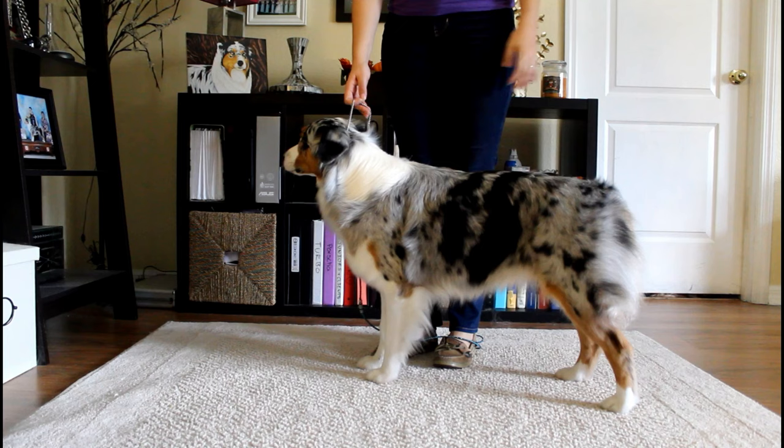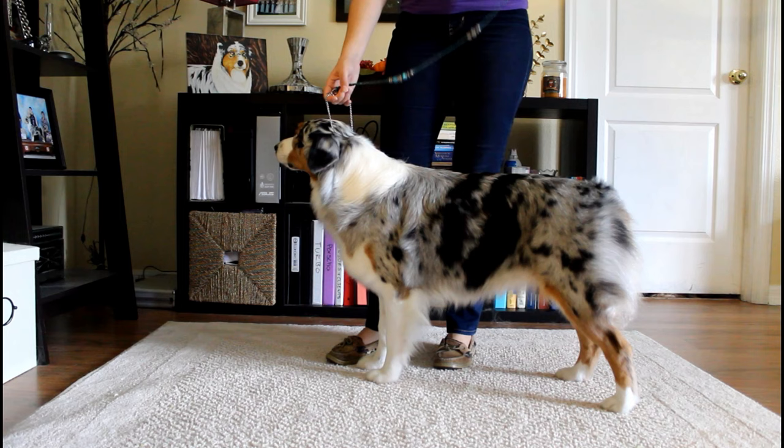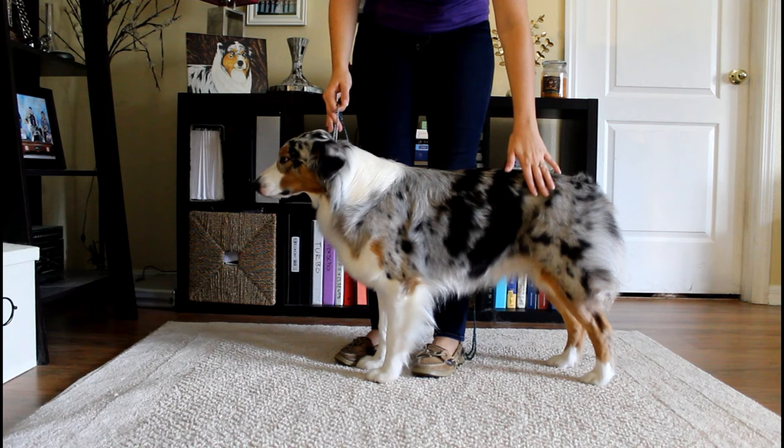For the demonstration today, I have Portia with me. She hasn't been groomed, so don't judge her too hard on that. The first thing I'm going to show you is how to stack them in the profile view, which is their side. So when the judge asks to see profile, that's what they want to see.